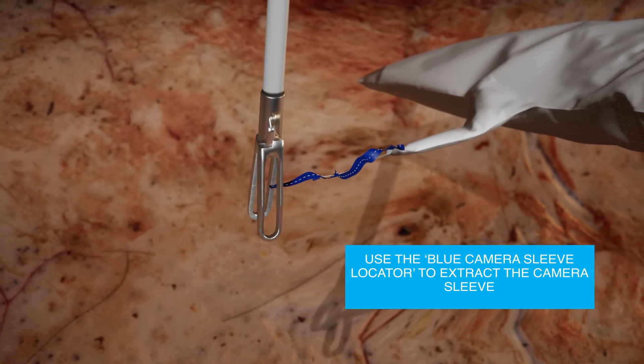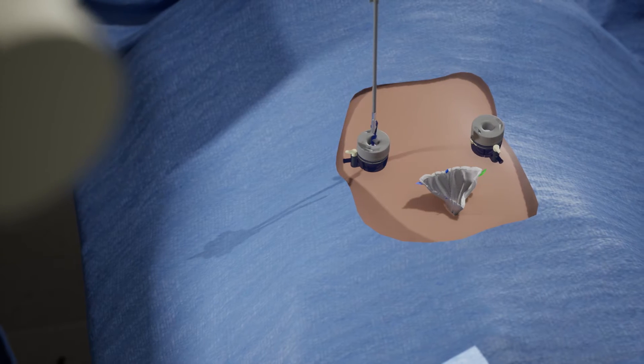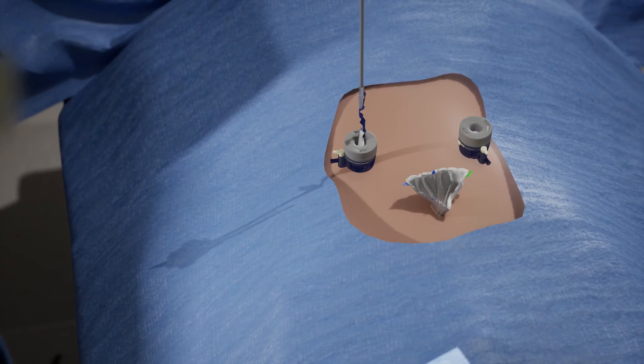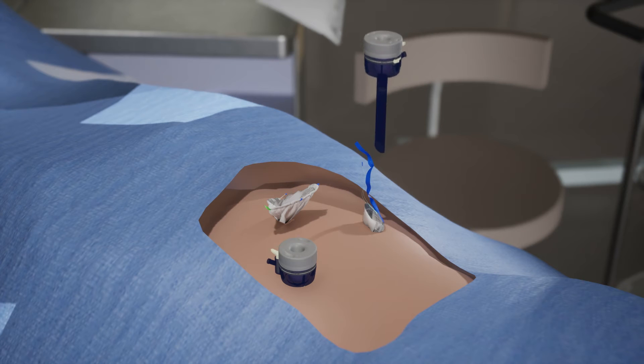Next, use the camera sleeve locator to pull the camera sleeve through the optical port. Remove the trocar and insert into the camera sleeve.